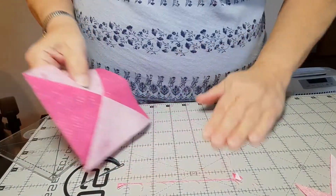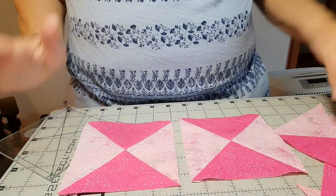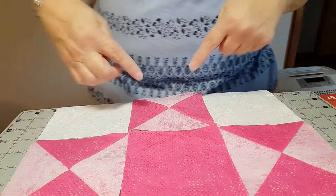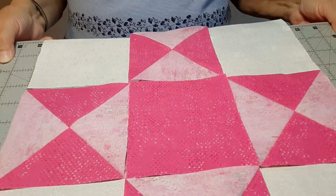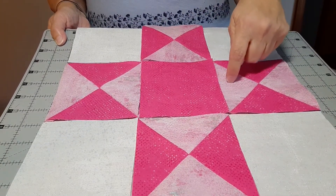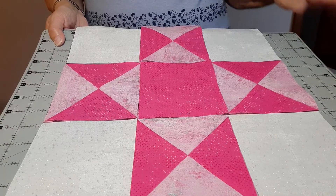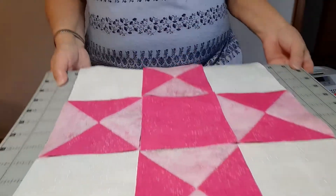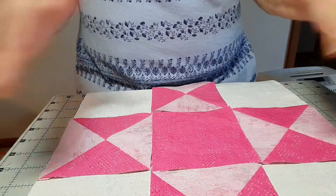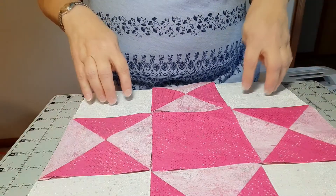I'm going to finish sewing these up and fix the one block I did wrong. When I have all four done, I will come back and show you the next step. I have the four corners, or the four star points — the quarter square triangles — made now. I laid this out, and I made both of these the same, but you could use a different fabric if you wanted. You could also put something different in the center for a different look. I'm encouraging you to do your own thing with these blocks — don't feel like you have to copy exactly what the pattern does.